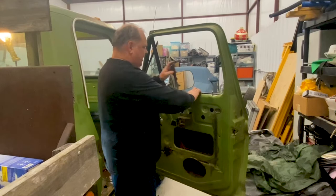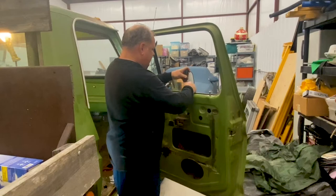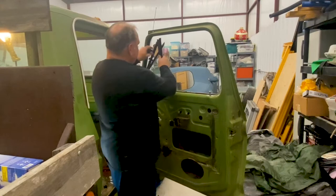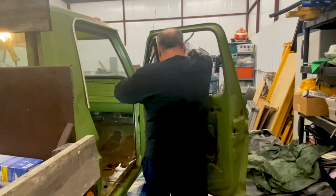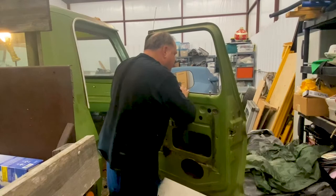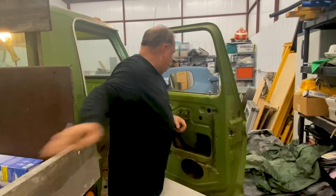What I'd like to do is go ahead and remove this window trim, which is held on by some clips. Alright, there we go — we have this piece of trim off. It gave a little bit of fight, but it is what it is. There's our other piece of trim right here.